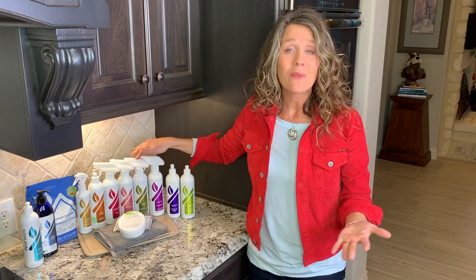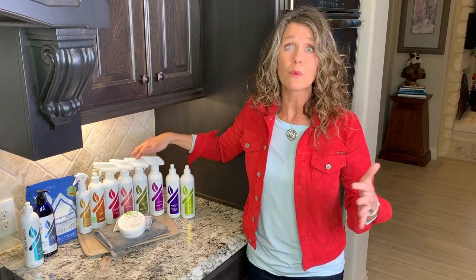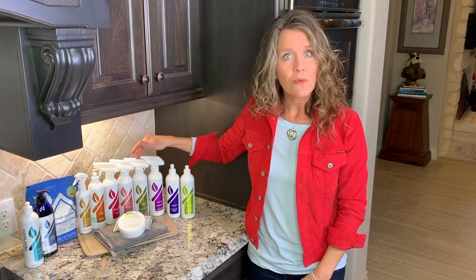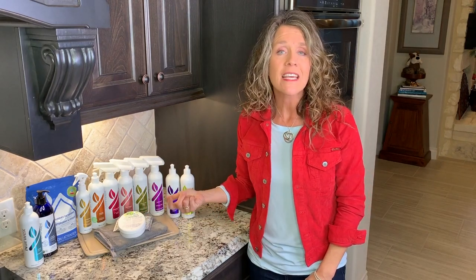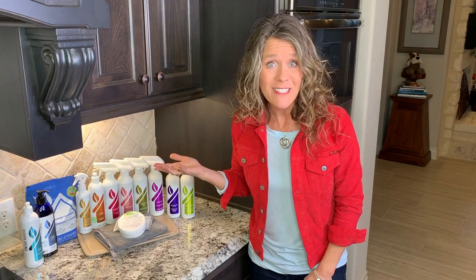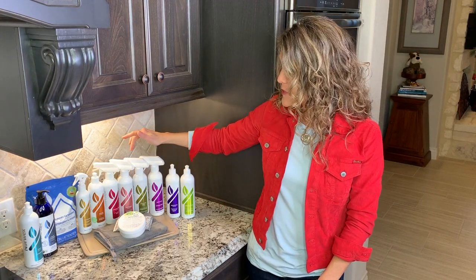I don't know about you, but I always dreaded having to self-clean the oven. It seemed to stink up the house and it got super duper hot. This is just such a great alternative. I like to use it with a spirit sponge or spirit nets to clean my oven in just 10 minutes — usually it's done, sometimes sooner than that. So that's fantastic — oven and grill cleaner.